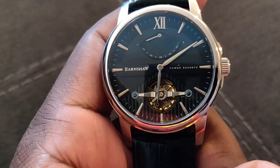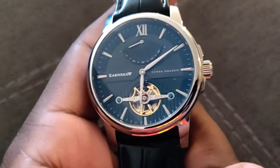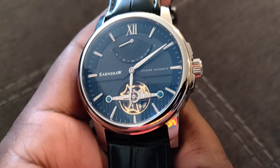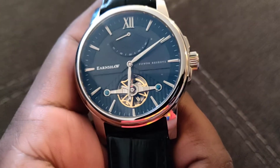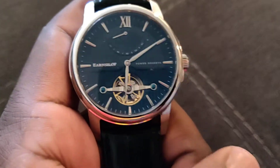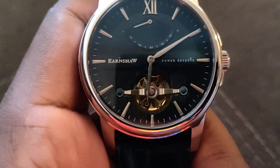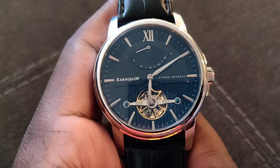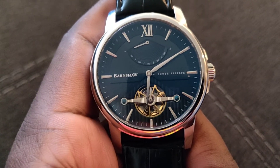Here's the black variation — I kind of like this version a little bit more because it doesn't look as cartoony when it comes to the power reserve. It just has more of a plain, subdued look. It does still have the gold accent for the second hand and the open heart.